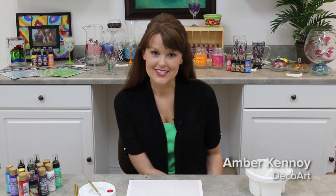There is a wide variety of tips and techniques that you can use when using any of our gloss enamel products, and hopefully you'll find these very helpful like I did.